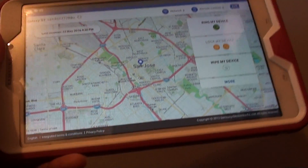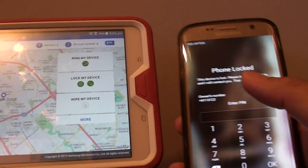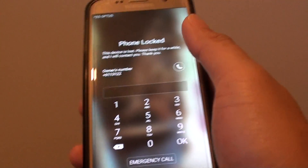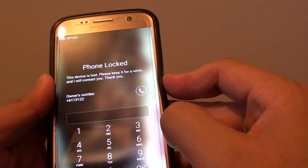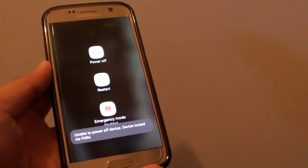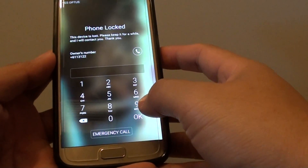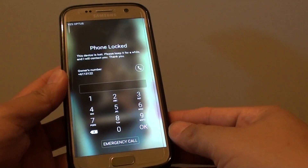On the device, it should start to lock shortly. Here you can see it shows the phone is locked, and the owner's number is the phone number that you have set. Now they cannot remove the connections or shut down the phone. If you try to shut down the phone, it says unable to power off the device. That's how you can remotely control and lock the device so that it doesn't get shut down, and by doing it this way, you can easily locate where the device is. Thank you for watching this video.